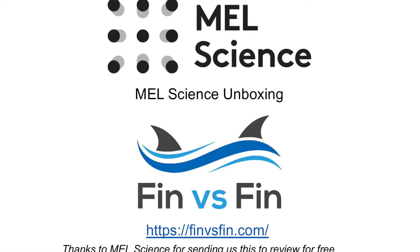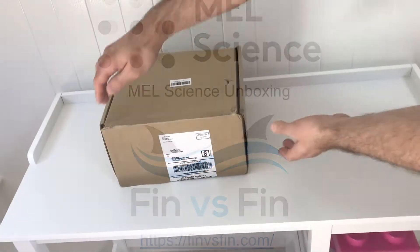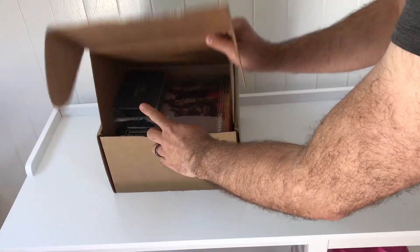Let's unbox a MEL Science kit. Thanks to MEL Science for sending us this kit for free for us to review it. Here's the starter kit in the box that we got in the mail. We're going to pop it open and show you what's inside.